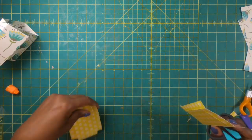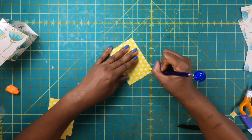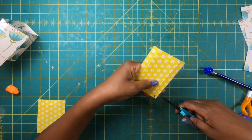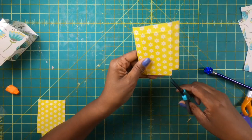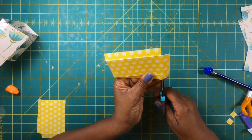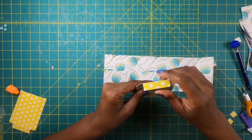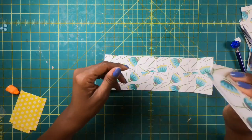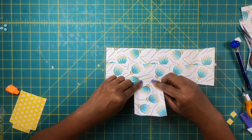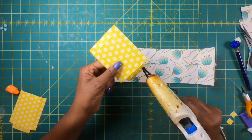Once both pieces are scored and folded, we're going to do a simple cut at one end. On that end we have two square pieces on both scored pieces that we need to remove, so we'll cut those out. Now we need to attach these to our bag — I'll be placing hot glue right here, and then where I have two big panels and a two-inch panel, I'll lay that down edge to edge.